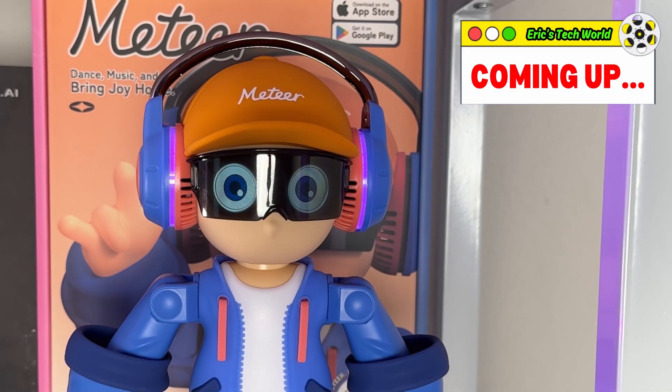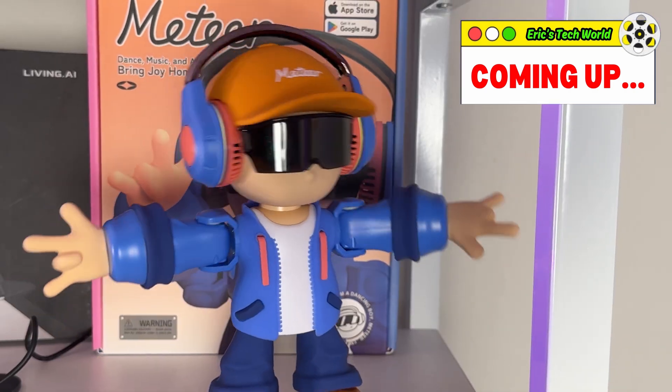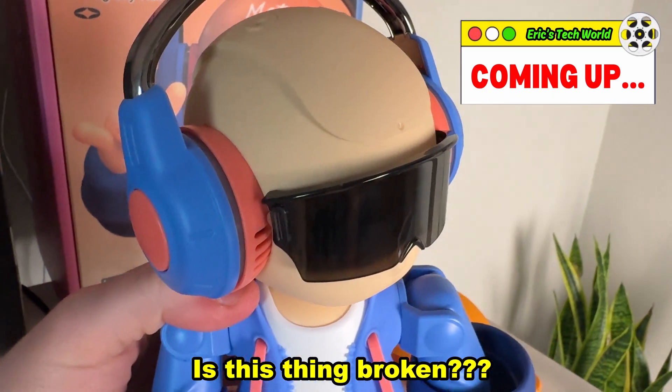Hey, I'm the Energetic Meteor Robot. He's got so many customizable expressions. In today's video, we are going to be reviewing Meter, the hip hop dancing AI robot. But the real question is, can it beat me at dancing? I don't think so, but we're going to find out.